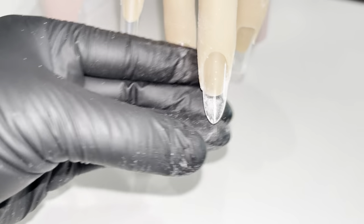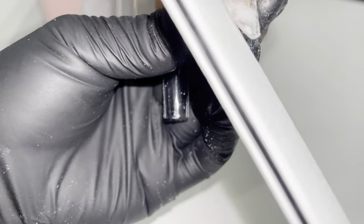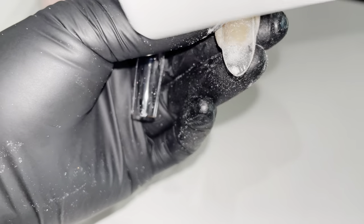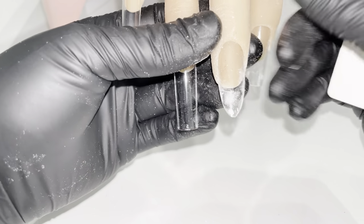If you have a nail plate that is narrow, try short almond nails to create balance and proportion. If you have a wide nail plate, try almond shape nails that are a little bit longer. Make sure to be mindful of symmetry while shaping to avoid uneven almond nails. And here is the finished product of our almond shape — the point meets right at the middle of where the cuticle is.